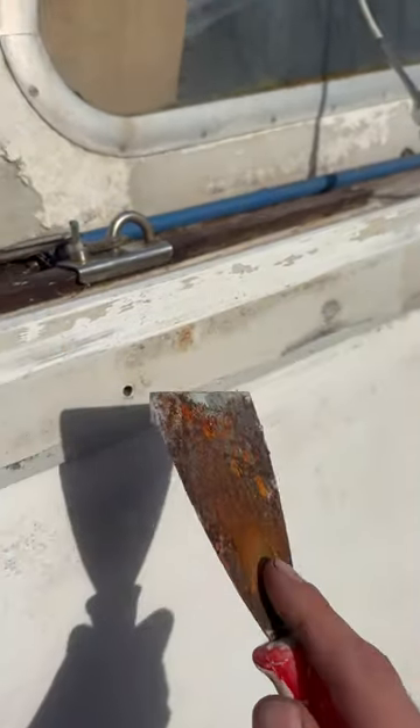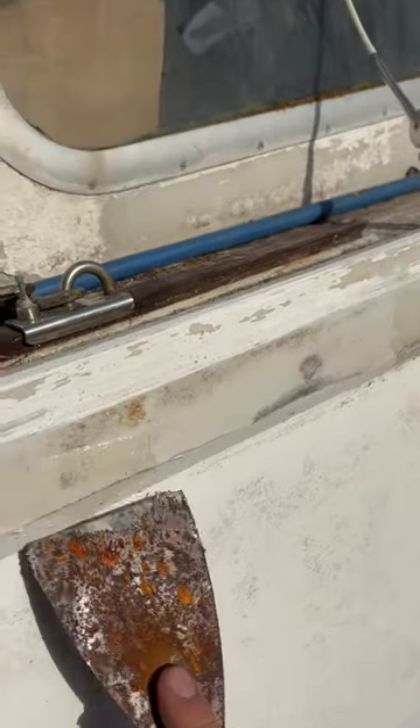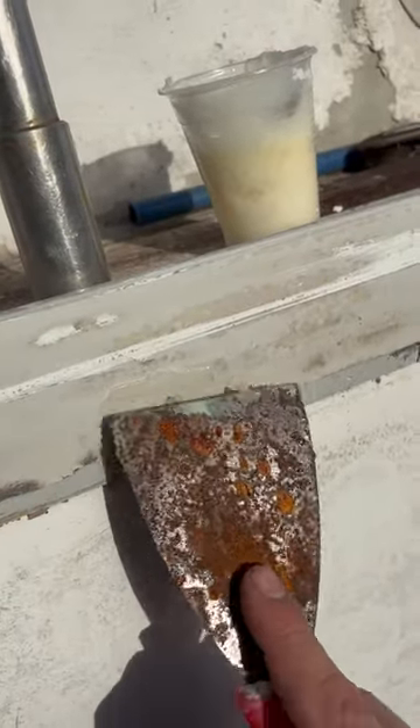So we got some thickened epoxy and we build up the hull, and hopefully it's not leaking anymore.